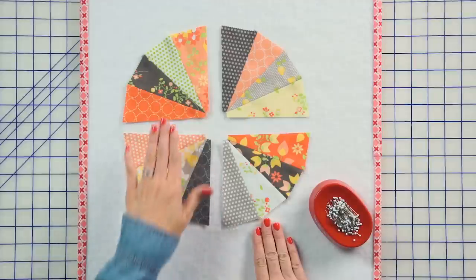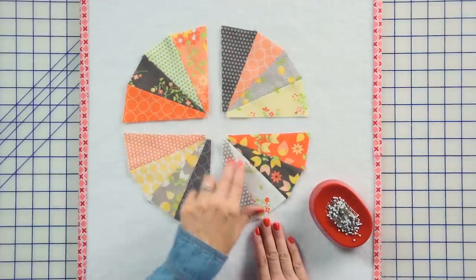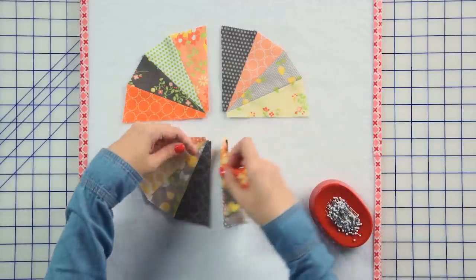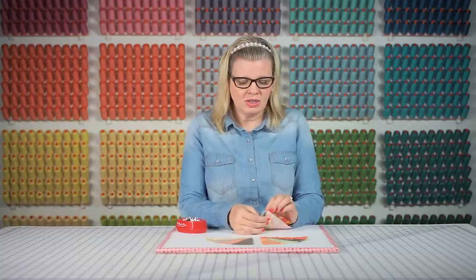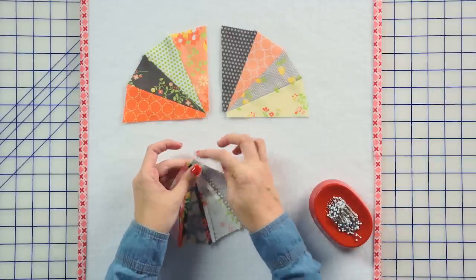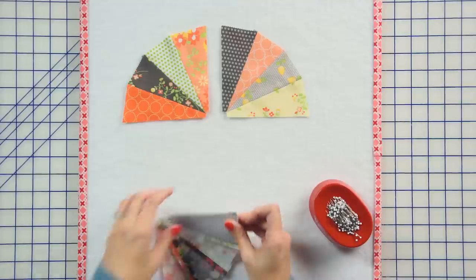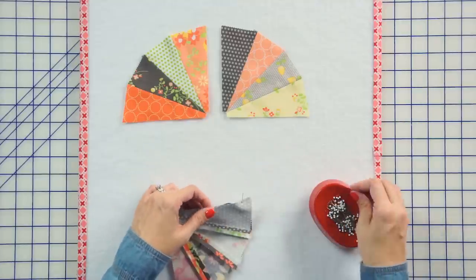Our lemon pie block is starting to come together. We've pressed open our last unit, and you need four quadrants. So go ahead and sew those, and now we're going to sew them together. What I'm going to do is pin, and again, you can look to make sure that everything is aligning, or if you're going to put a button on it, it doesn't really matter, but again, you're always going to sew from the center to the outside. So I'm going to pin both of the sets together, and then we're going to sew these together and press open.